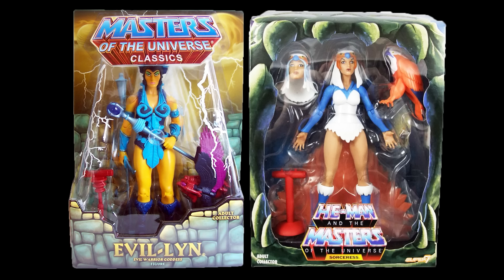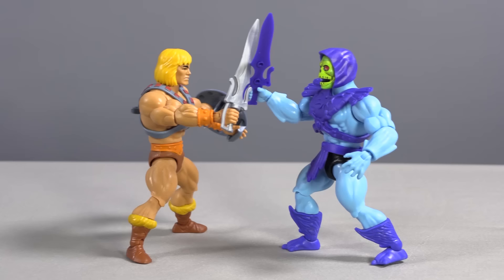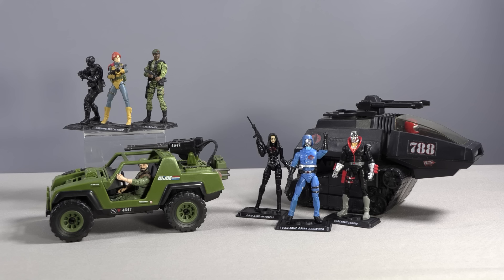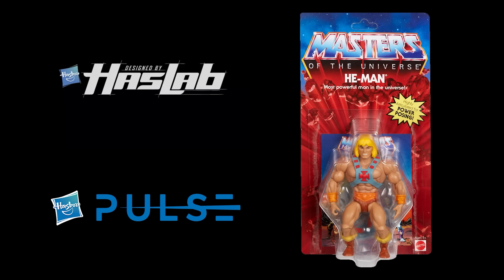Now, almost 40 years later, Transformers is the only one of the Big Three that has been continually with us on store shelves in one form or another. Masters of the Universe survived almost exclusively online through Mattel Collector and Super 7 for years. G.I. Joe is presently trying to claw its way back to retail after several years of a full brand moratorium. Now Mattel has taken the reins for Masters of the Universe back from Super 7 and launched the Origins line, achieving what the 25th anniversary G.I. Joe line accomplished more than a decade ago. In a strange reversal, it seems Mattel and Hasbro have switched places in the market.